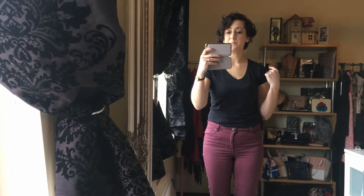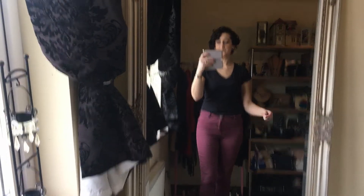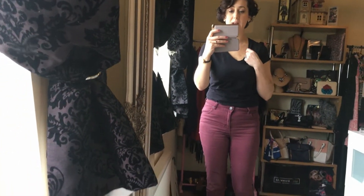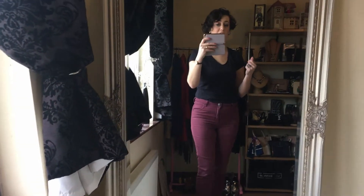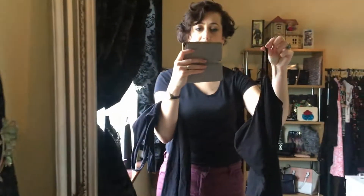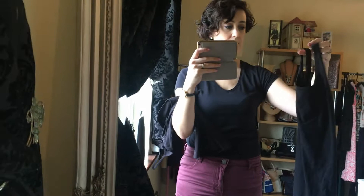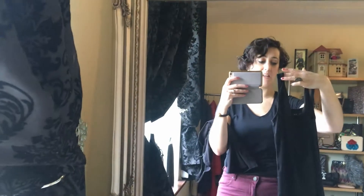Little cap sleeves or shoulder details also have a slimming effect. I also want to talk about straps — for summer, we'll be wearing more strappy tops. If you have larger boobs, stay away from the skinny spaghetti straps and go for thicker, wider straps instead. I know this is moving away from print and color, but it's just a nice little tip — choose the wider straps over the thin spaghetti ones.